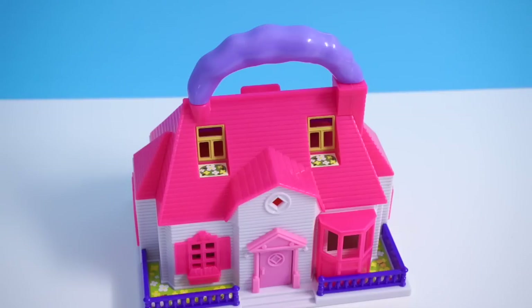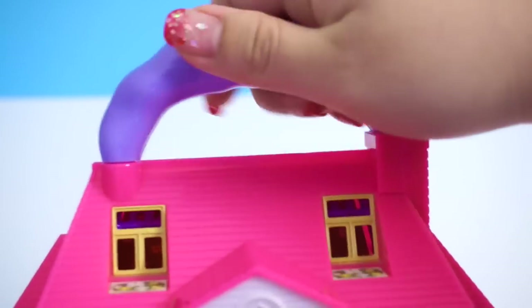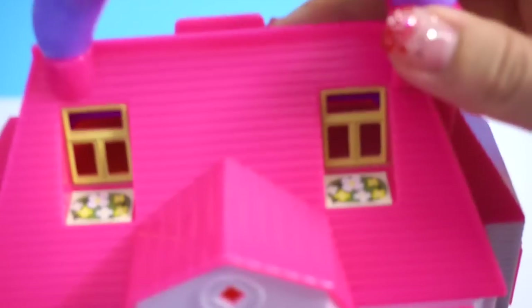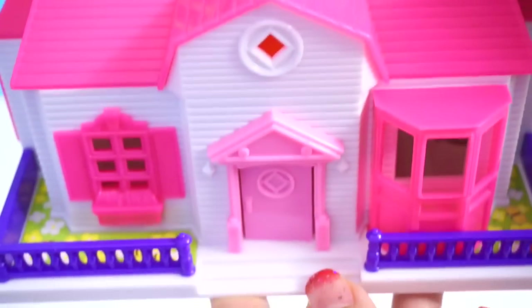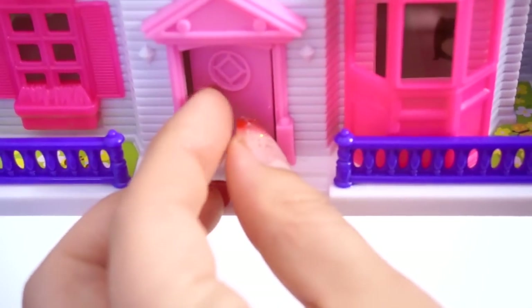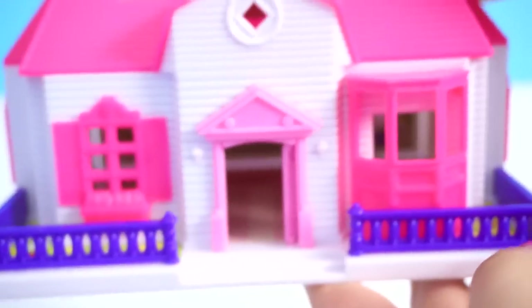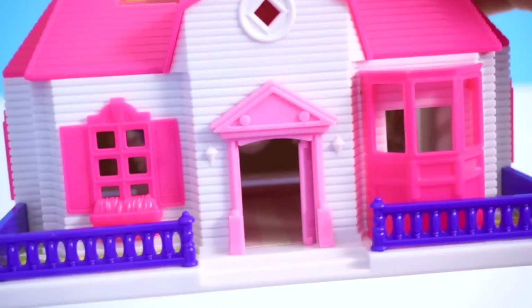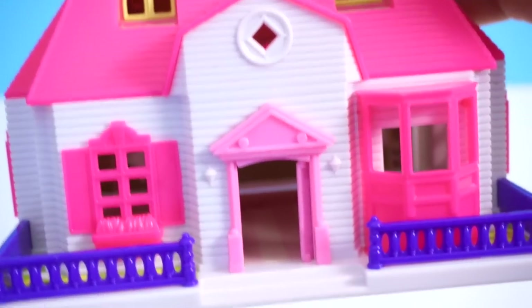We are going to begin by taking a look at the house. On top of the house, there is a little handle which you can hold to carry around this little house wherever you go. All the parts are pre-stickered, so you do not need to put any stickers on this house. The front door of the house can be opened inwards or outwards. All the windows actually have holes in them, so if you want to take pictures of your doll or toys playing in the house, you can totally do so.